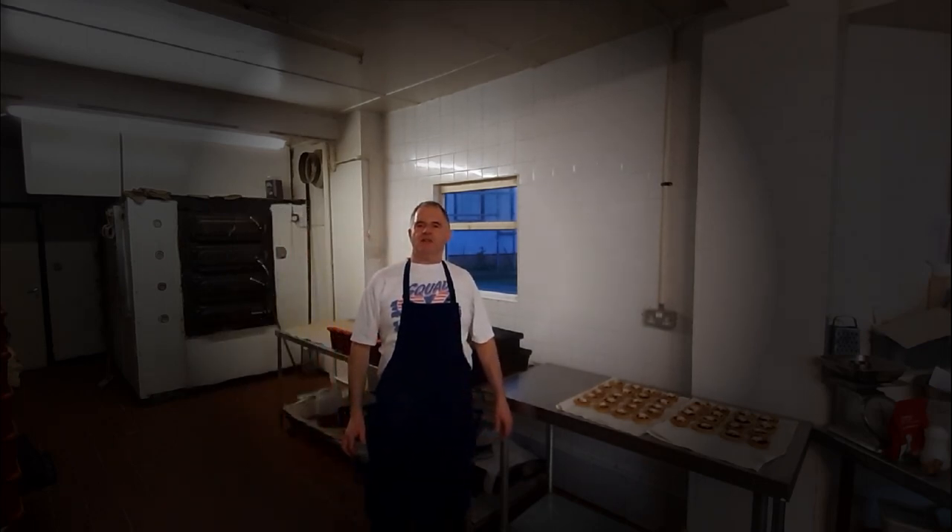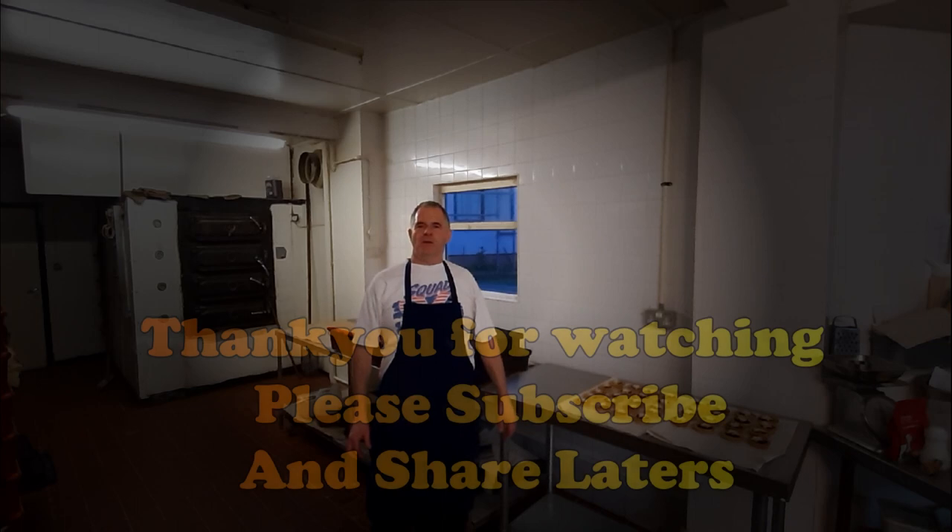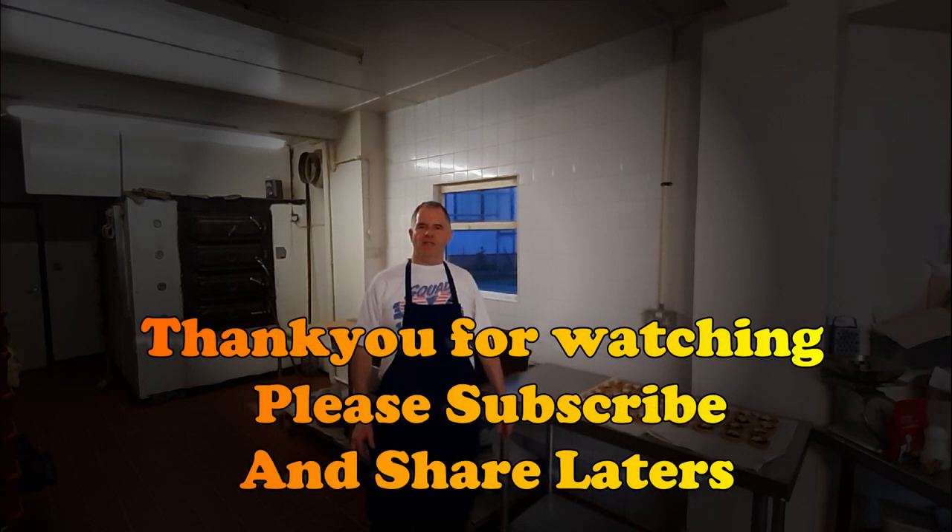Well guys, that brings me to the end of another video. Do check out the description below for the pastry recipe. You'll also find links to my Facebook page, where in the notes you'll find recipes from all previous videos. I hope you enjoyed the video — please subscribe, please share, and please let all your friends know. See you again!